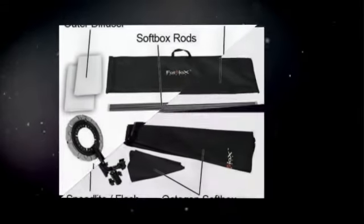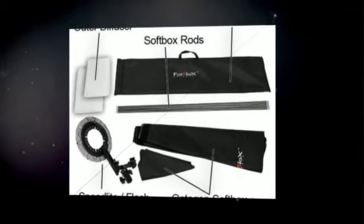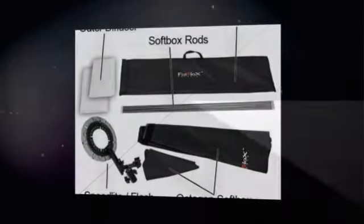it features Prograde heat-resistant and reflective fabric. It includes an inner baffle and outer diffusive cover for an even light throw.